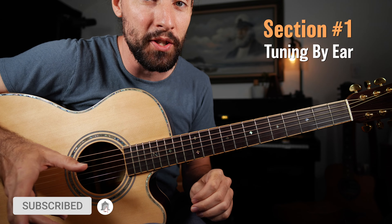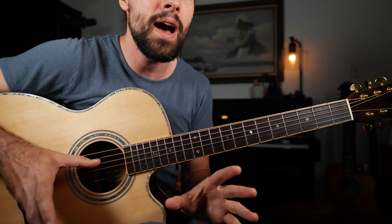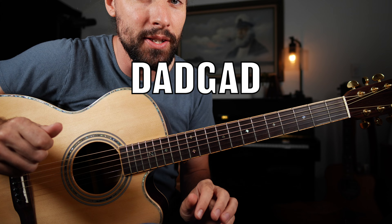Let's break that down. A close look at the fretboard, getting started with section one of this lesson: learning how to get into the DADGAD tuning.